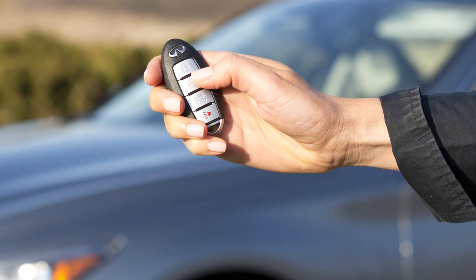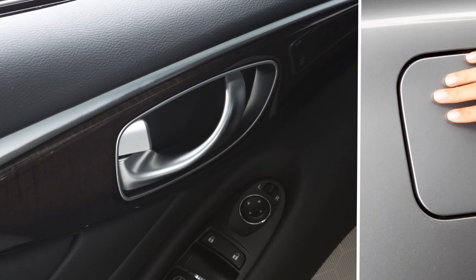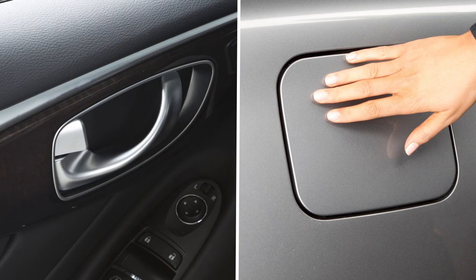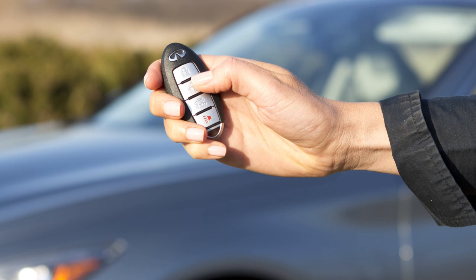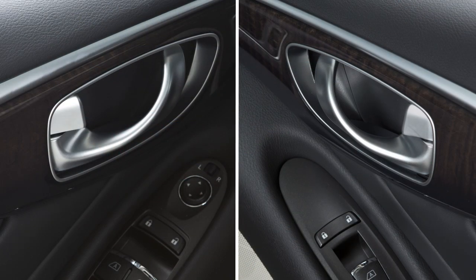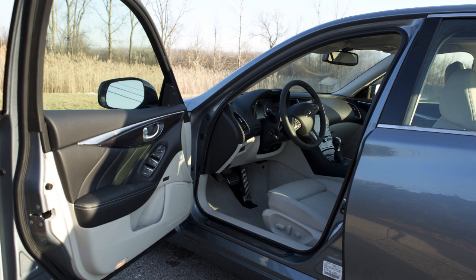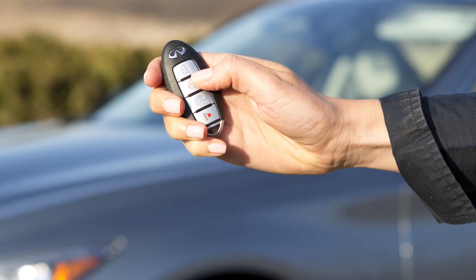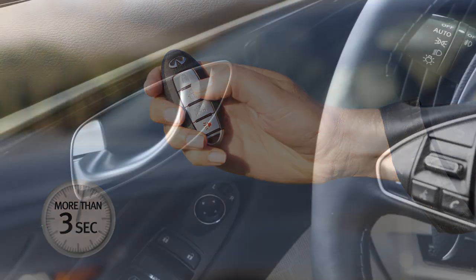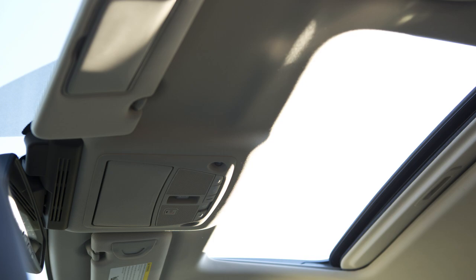To unlock the doors, press the unlock button. The hazard warning lights will flash once and the driver's door and fuel filler door will unlock. Press again within one minute to unlock all doors and the trunk. All doors will automatically relock within one minute unless you push the ignition switch or open any door. Hold the unlock button for more than three seconds after the doors are unlocked to lower the automatic windows and open the moonroof if so equipped.